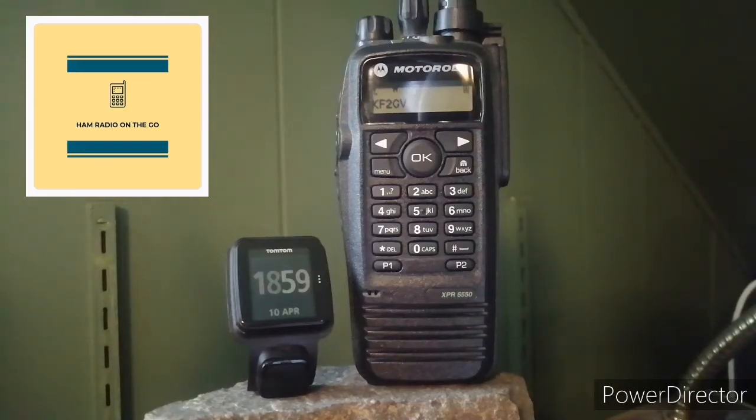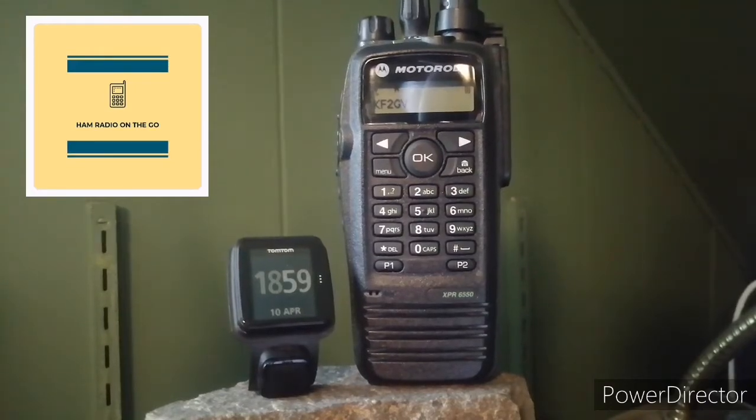Whenever the remote base is up and running, today we have the Maritime Mobile Net coming in on 20 meters — crystal clear on the Motorola. Check it out.